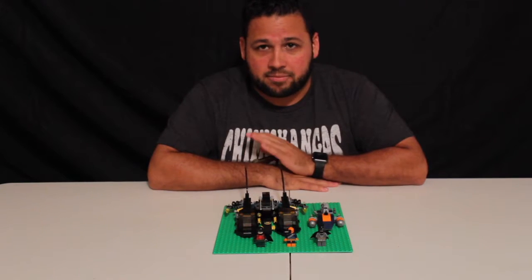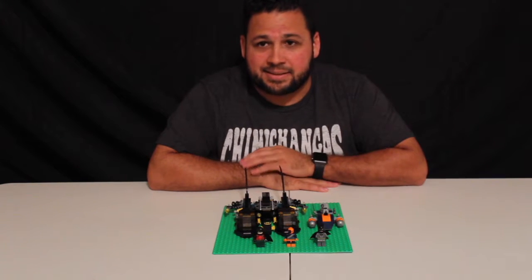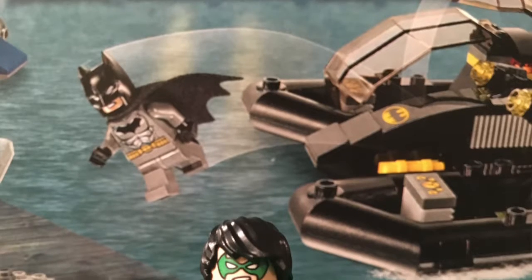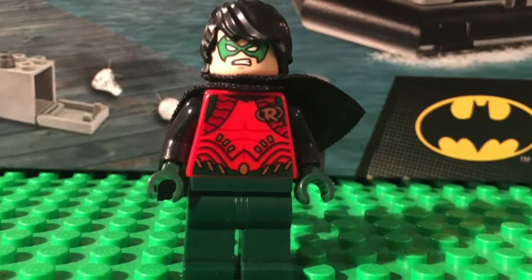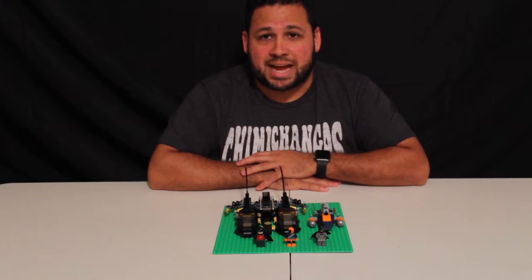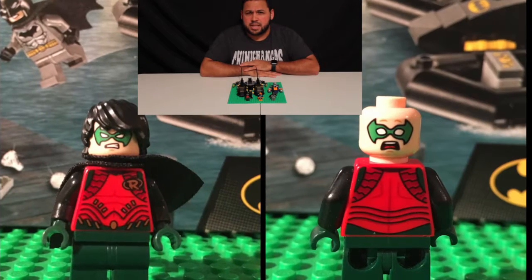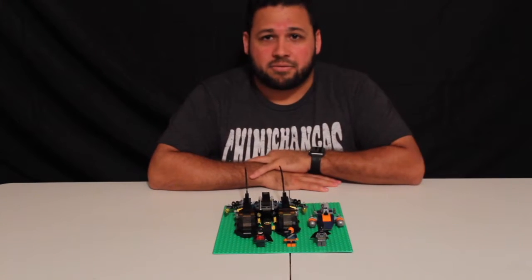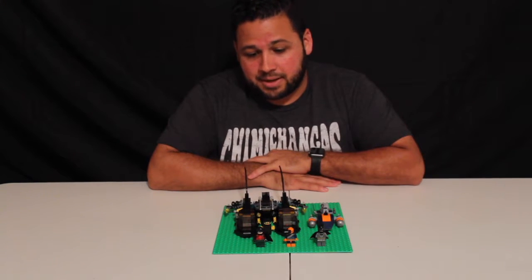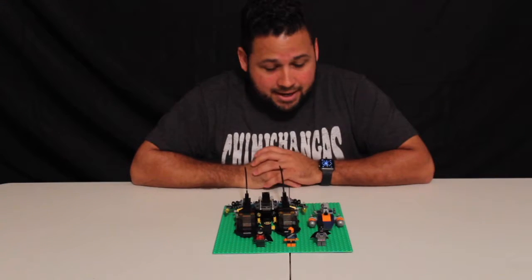Robin is definitely a different version — never seen him before. Love the way his red and green outfit looks with the new style of detailing, and on the back as well. He has two faces: an angry face and a scared face for when Deathstroke knocks him off with the Bat Boat. Love the style, love the way he looks — definitely glad I got him for the collection.